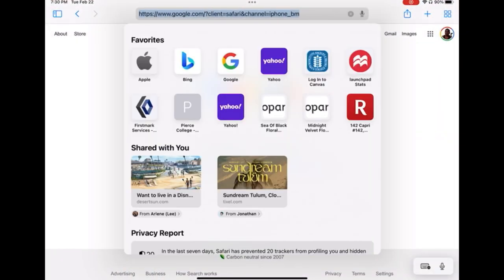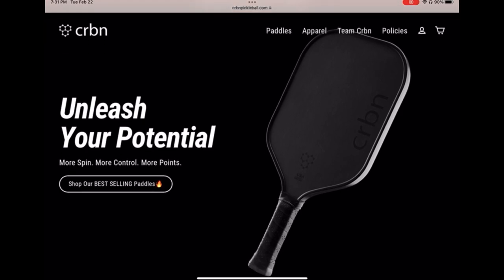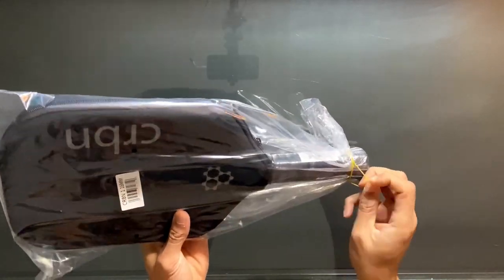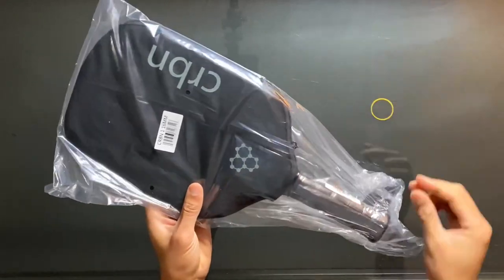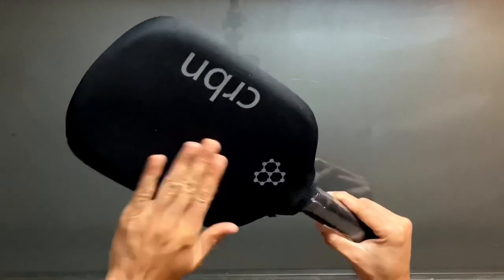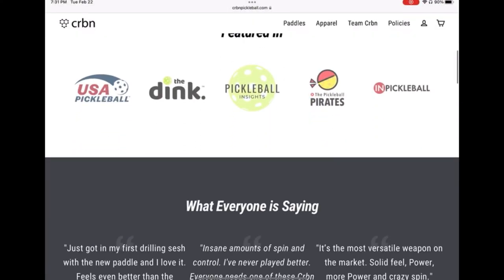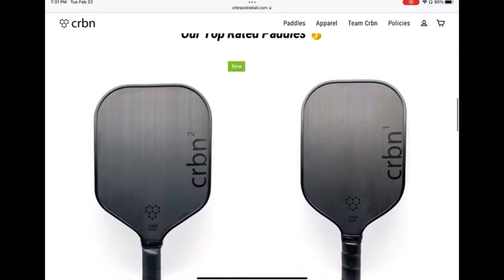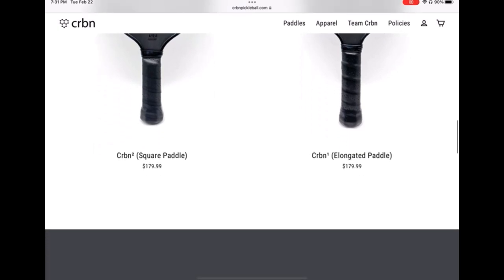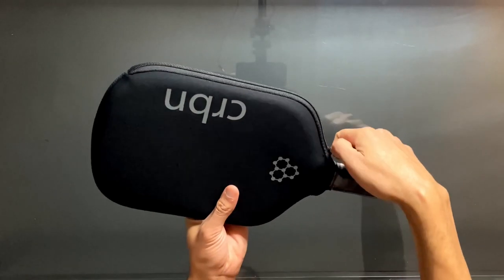Both models come in a 13 or 16 millimeter option. I personally chose to go with the Carbon One in a 16 millimeter, which is the elongated shape. According to the website, this shape allows for great core coverage and will help set you up to return anything your opponent throws at you. The extra length on the handle also allows just enough room for a two-handed backhand drive. If the elongated Carbon One is not for you, Carbon also has the Carbon Two, which is more of a classic square paddle with a shorter handle and a shorter, wider face, extending the sweet spot out wider rather than longer.